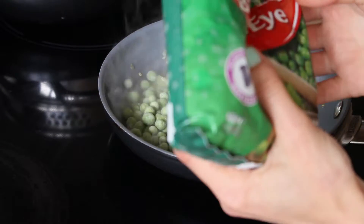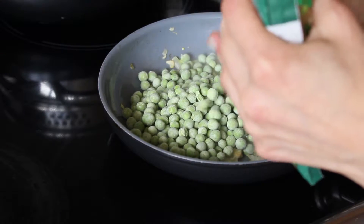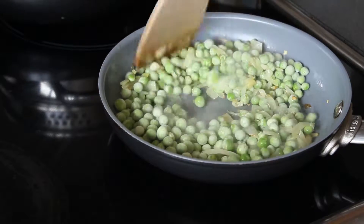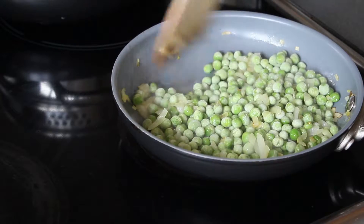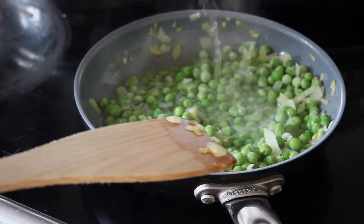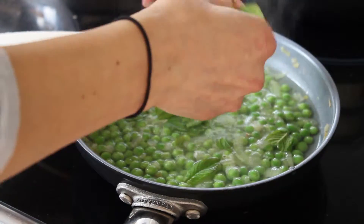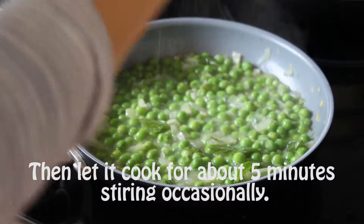Once you've cooked down your onion and garlic, add your peas. Then add some boiling water — just enough to cover the peas. Add in your mint, then your seasoning: salt, pepper, whatever takes your fancy.